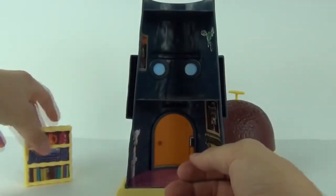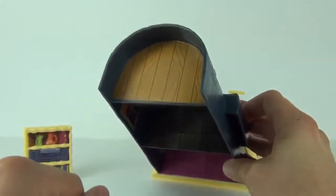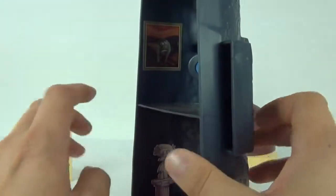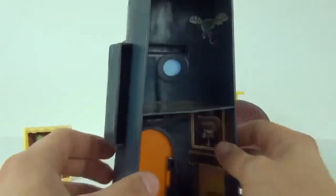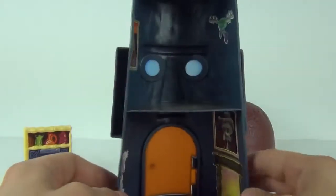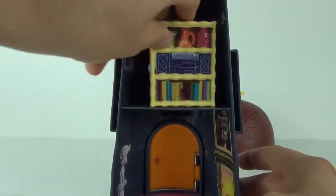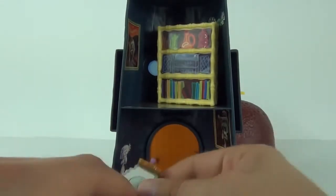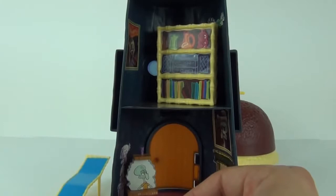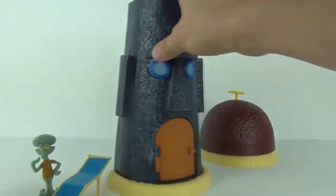These are all stickers that you need to apply yourself. The floors are all stickers — we get one, two, and three floors. We also get paintings inside, stuffed heads, ornaments, and a fireplace, which are all stickers. You can put your accessories inside where you want — the bookcase and even the easel will go in there, but the lounger will have to stay outside for Squidward to catch a few rays. And there you go — that is exactly what you get in this set.